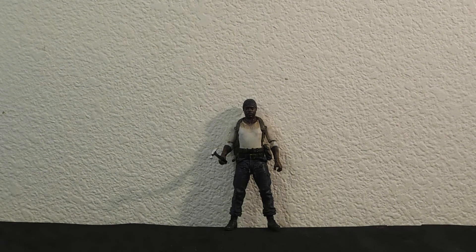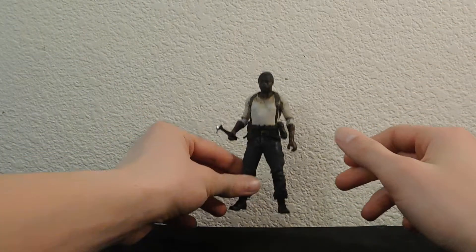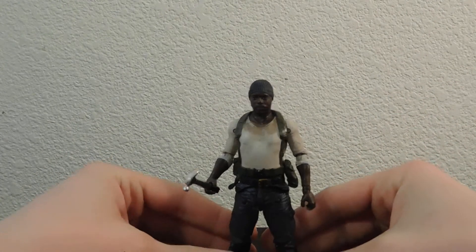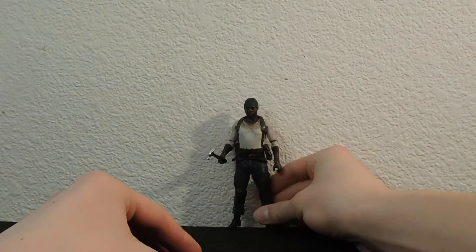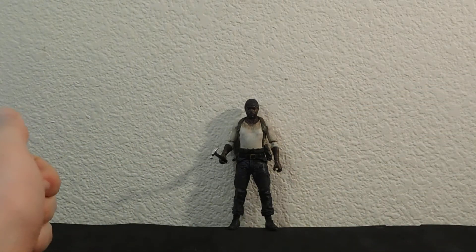Hey guys, welcome to a new review. This time I'm reviewing my Walking Dead Tyrese custom figure. Now, you may not be able to pick out what the custom part of him is yet, but if you've been following my videos, you would know immediately.